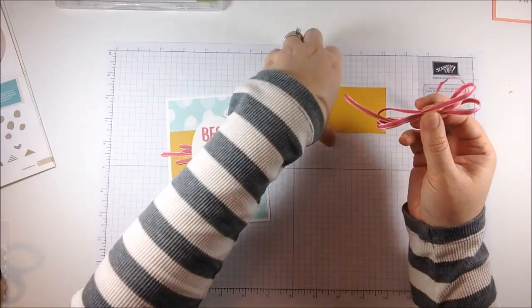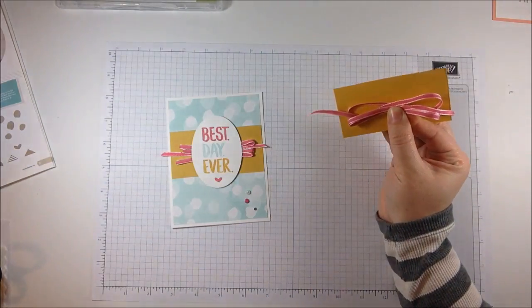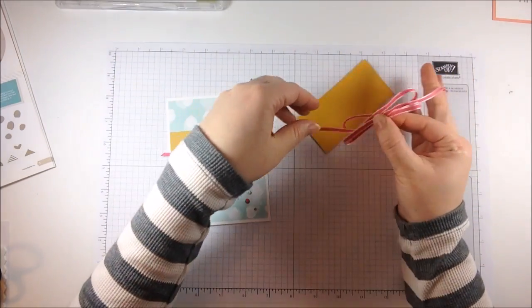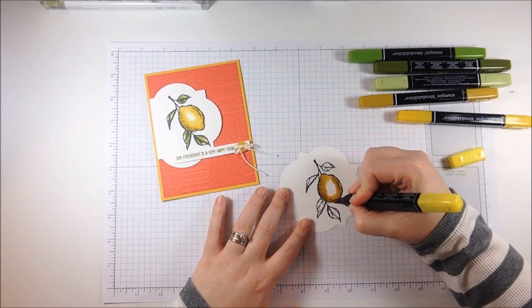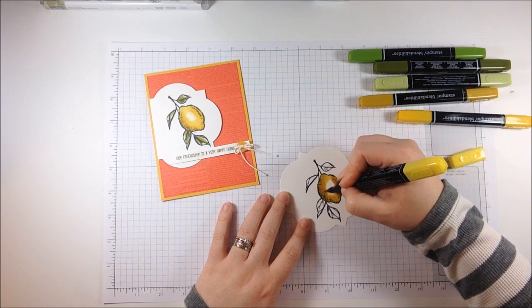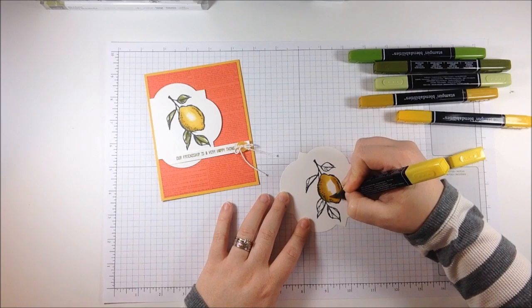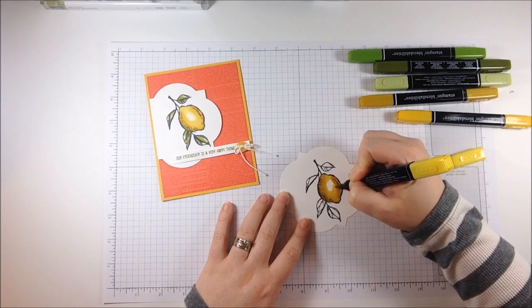Then just pinch that ribbon together and hold it up. Since you don't have the finished sample to measure it to, just hold it up to your card and see if it goes about how it's pictured as far as width and length. You're going to lose that line, and if you do see a line, just keep working it. This is one of those things that takes time — it's not quick. It's not like the Stampin' Write markers where you just color it and it's done. You're working this ink and really blending it.